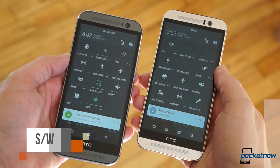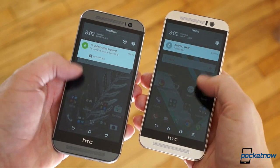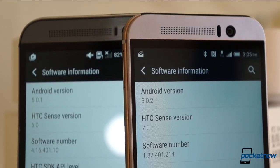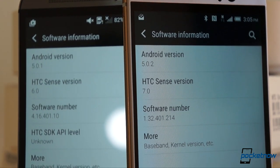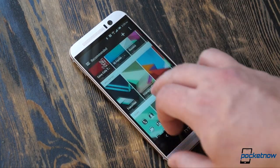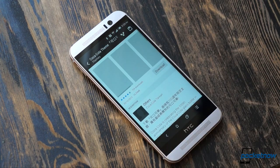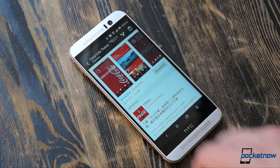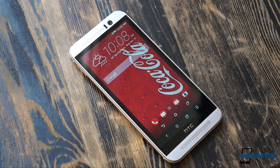The One M8 already got an Android Lollipop update and it'll soon receive an upgrade to the newest version of Sense that ships on the M9. That's Sense 7, and it brings a host of improvements. Sense gets full theme-ability in the new version, with everything from typeface to icon packs to keyboard color fully customizable, and you can finally choose which toggles you want down in the home key row too.